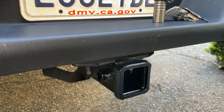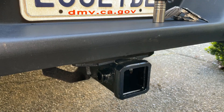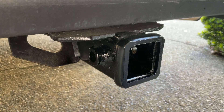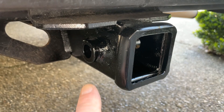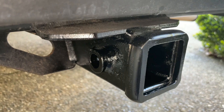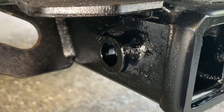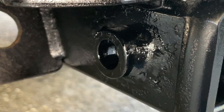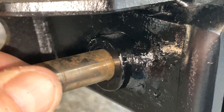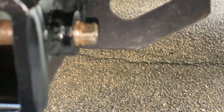Before putting everything back together, I want to show you something I did after towing the trailer for about two years. I noticed the holes in my hitch receiver were getting oblong from the pin moving around slightly. I got some set collars — usually used on shafts for bearings — and welded them in place. That made it a lot tighter when I put the pin in. If you ever have that problem, you can weld down some set collars to correct the oblong hole issue.